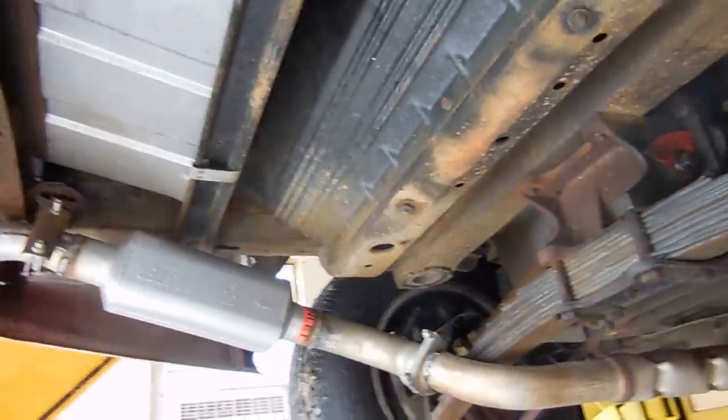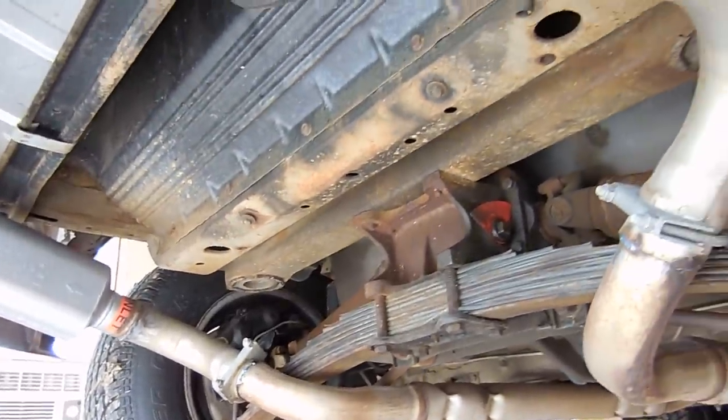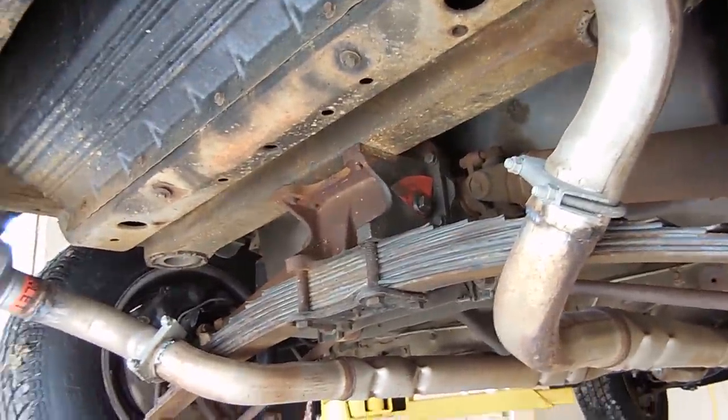Getting underneath the car, it's much easier to do this with the spare tire carrier out of the way, so if you have a little extra time go ahead and take that out. This one was already out, which gives me more of a view of what we're gonna do.